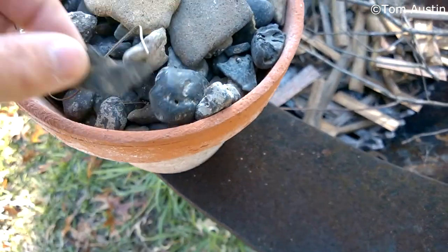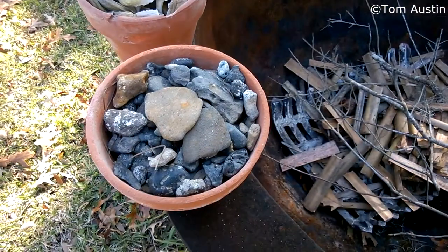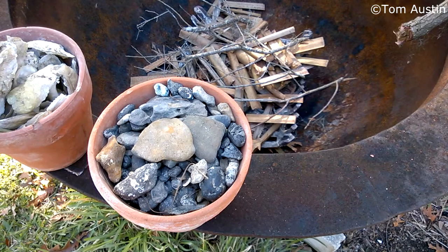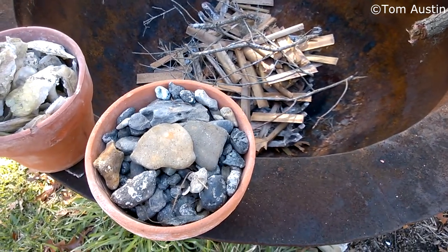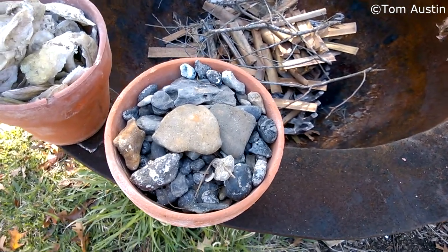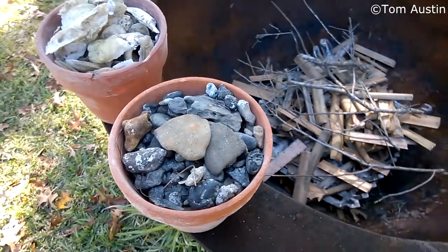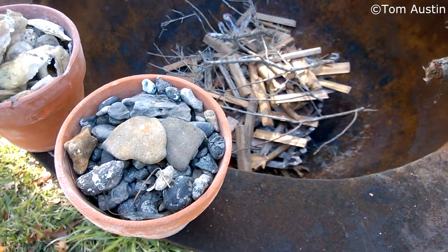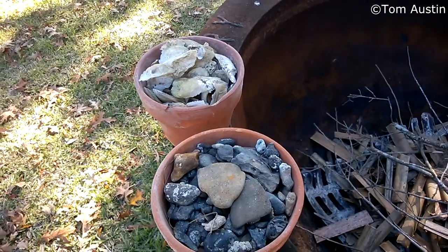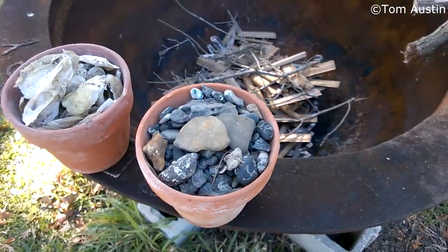I've got all this phosphate rock - about 10 gallons of the stuff I've got to get rid of. I could just crush it and apply it to the soil and it'd work, but I don't have a rock crusher and I don't feel like hitting the stuff with a sledgehammer for a couple hours. So I figured if I cook it long enough it should probably break apart into at least a gravel or sand and then I can apply it like that. The primary purpose of doing that with both of these is to increase surface area, which will allow it to be broken down by microorganisms much faster.